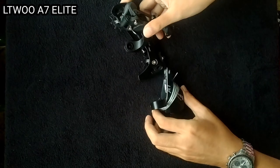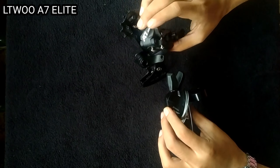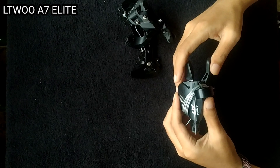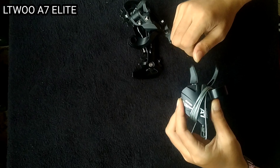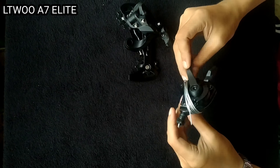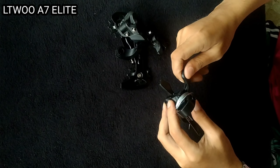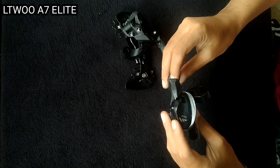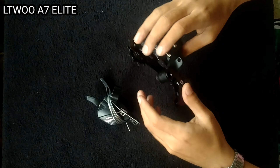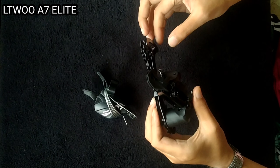Ito na yung L2A7 Elite. Simulan natin dito sa shifter nya. Nakikita natin napaka smooth ng shifting nya, sobrang responsive. Pag binabalik mo sya pababa sa high gear, napakadali nyan lumipat. Plastic yung cover nya yung sa ibabaw, at wala syang gauge kung saan mo nakikita yung ilang speed na. Yung mismo pinipisa mo, napaka kapit nya, hindi sya madalas.